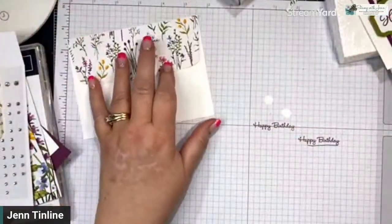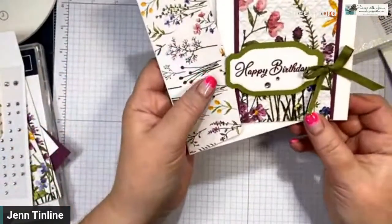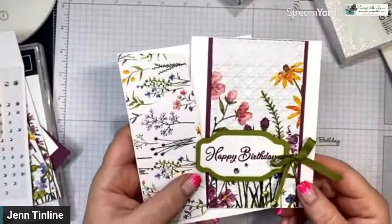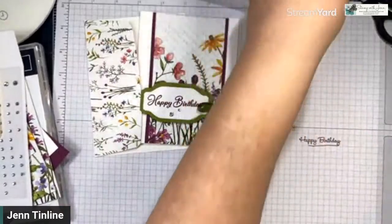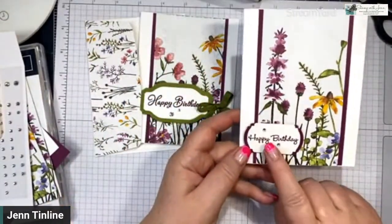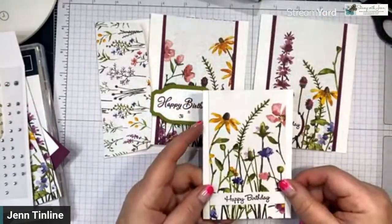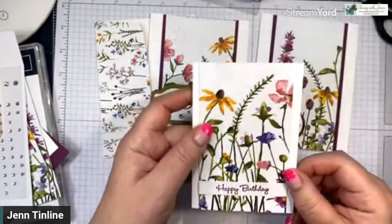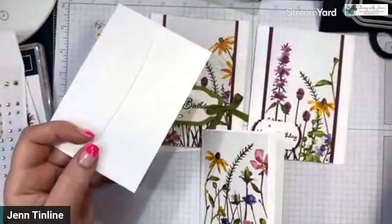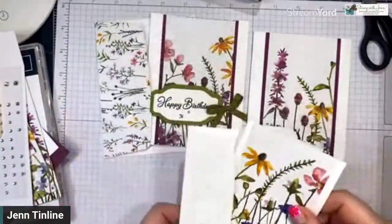Let me show you all the parts. Here's our fancy stepped-up one with the matching envelope. Here's the middle one where you need a few extra things — the punch, rhinestones, and extra cardstock. And then here's the beginner basic card with the note cards, which also has a matching envelope we could have decorated. So there you go — three versions!